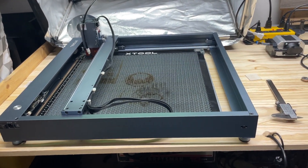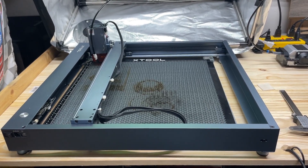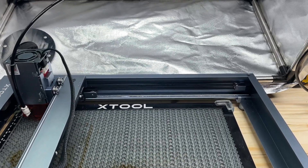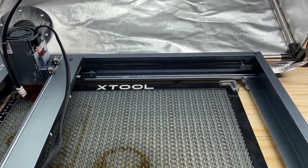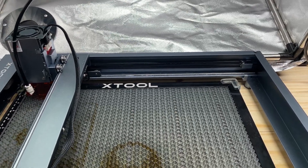Belt tension was a big question when we got this X tool and put it together. The instructions show you how to adjust the tension of the belt, but I thought it was very vague on what the tension should be — not too loose or not too tight, but how much is that?